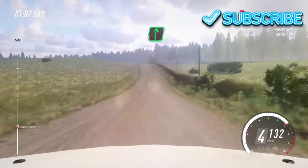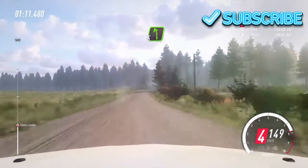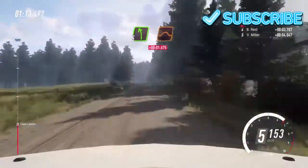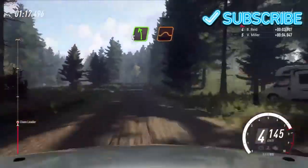Left right to the crest, jump. 90. Early 5 left to the crest, jump. 60. Early 5 left to the crest, jump. 50.